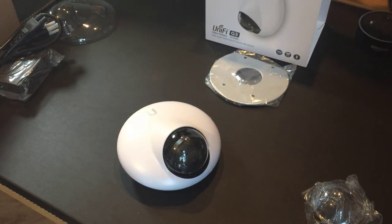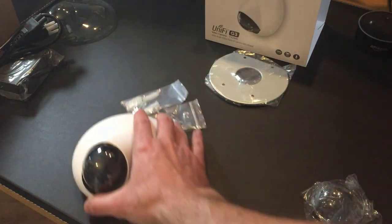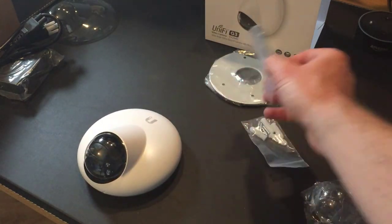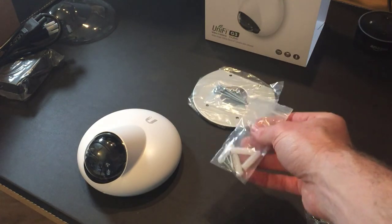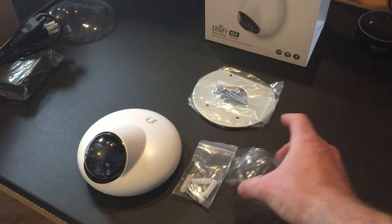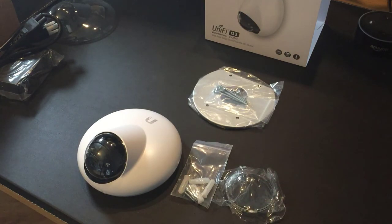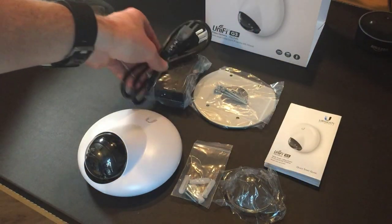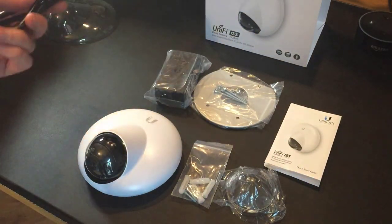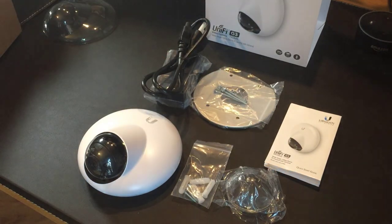So that's everything in the box for this device: the unit itself, the ceiling mount and mounting screws, the wall mount screws, an extra spare lens cover, a quick start guide, and the Power over Ethernet adapter with power cable.